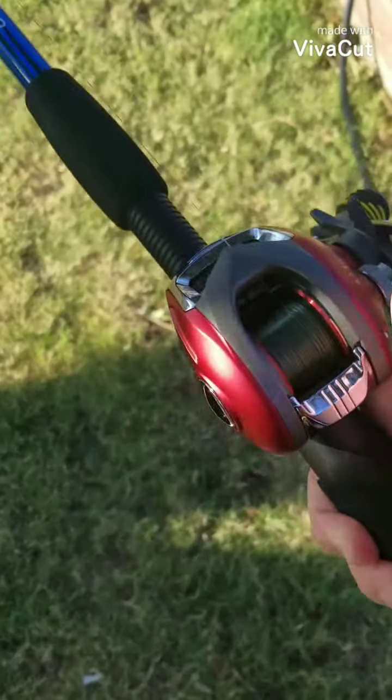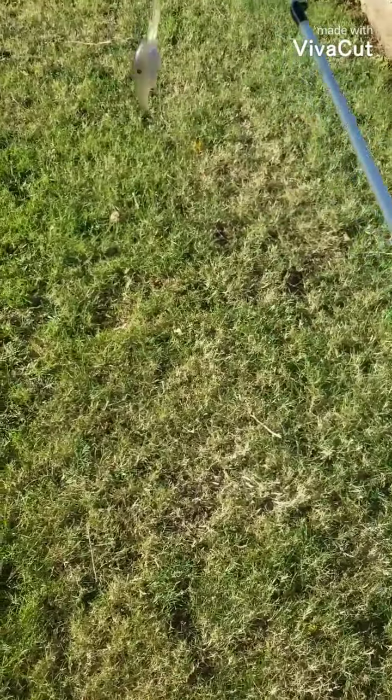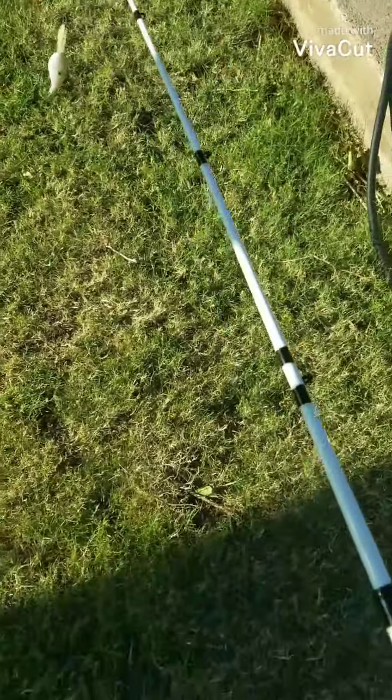Hey everybody, I'm going to teach you all how to cast a bait caster. When you're practicing or trying to learn to get the hang of the bait caster — this is my second one I've got — you want to get something like this. I don't have any hooks on it, so it's easy to cast and practice with so I don't get hooked on anything.